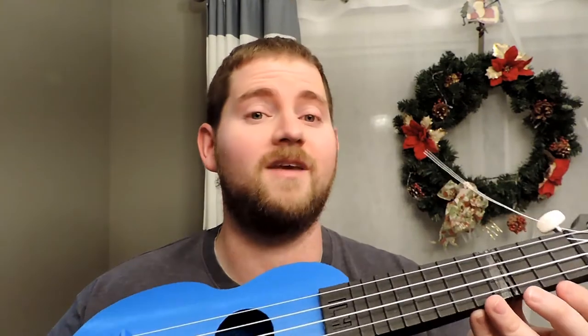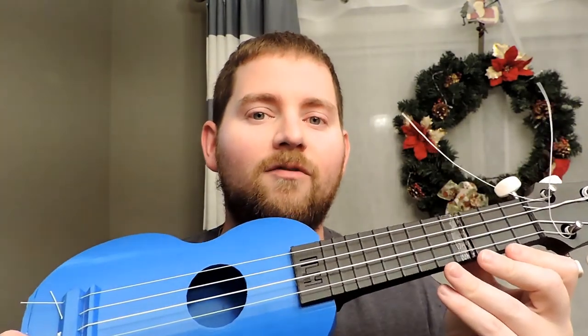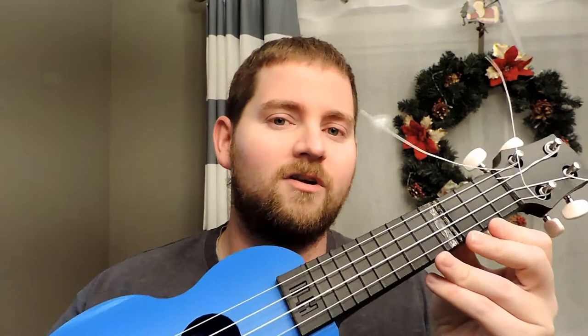I'm not much of a musician — in fact, I'm not a musician at all — but I can tell you that it does sound like a ukulele. I'm pretty impressed with this print, and if you want one of your own you can head over to the link in the description below.